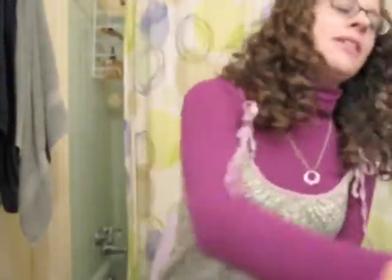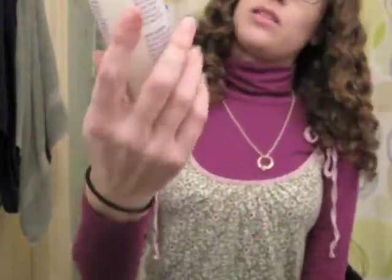Hello, this is Sarah Water Lily 716 and today I'm going to do a quick review of the Curly Hair Solutions Slip.